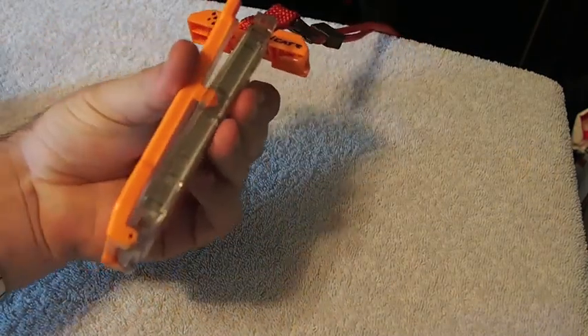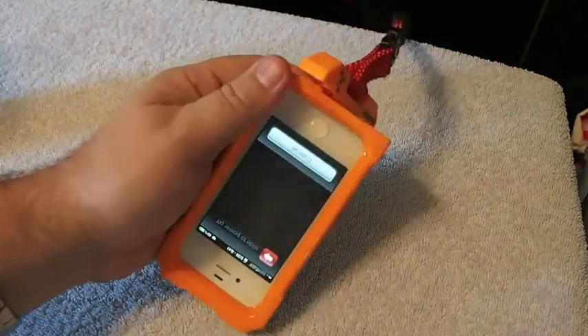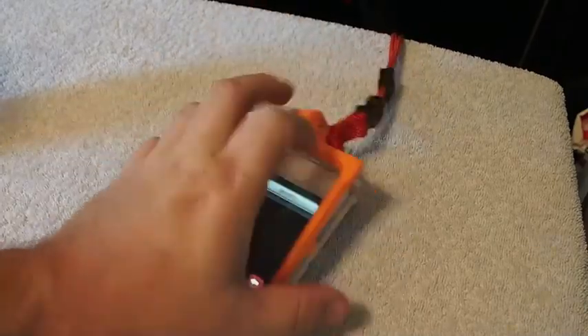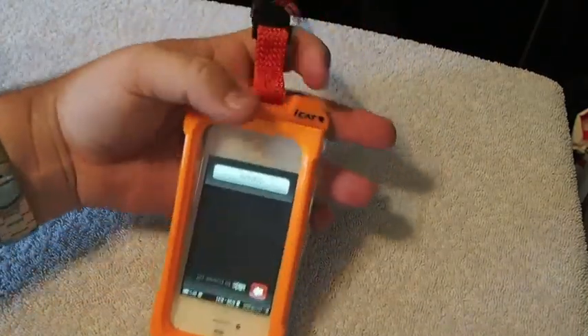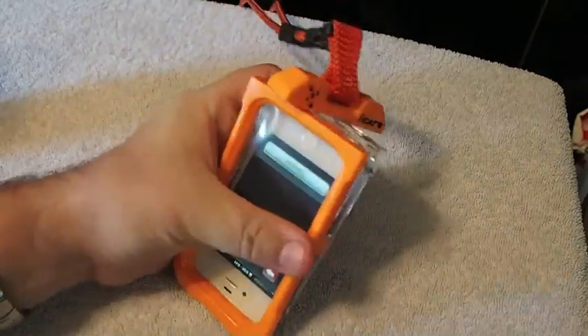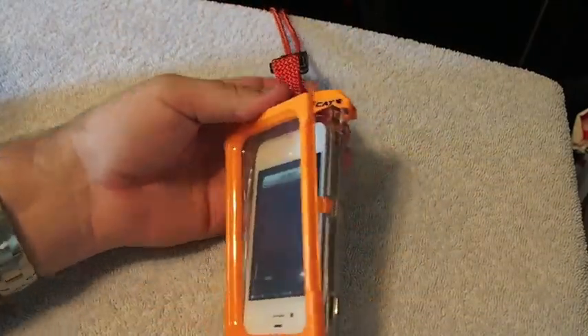Line up the little side grooves and then you have to twist this top part — it twists into position as well. Let me see if I can finagle this thing around here.